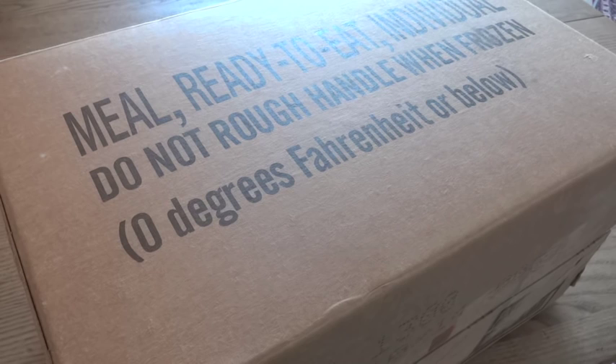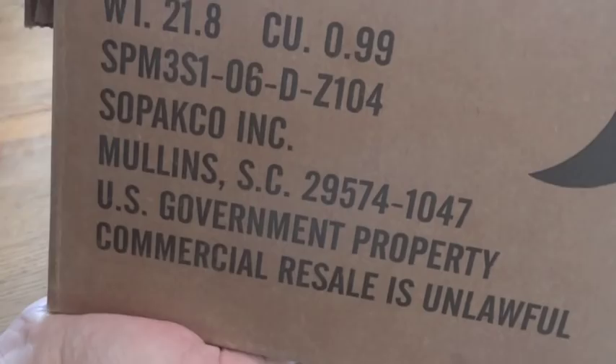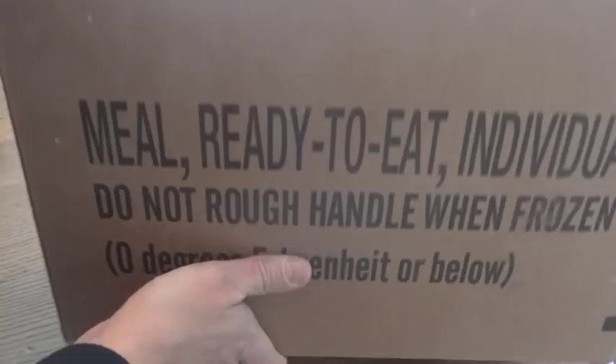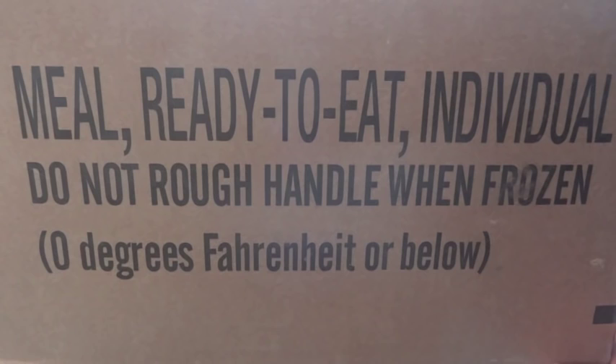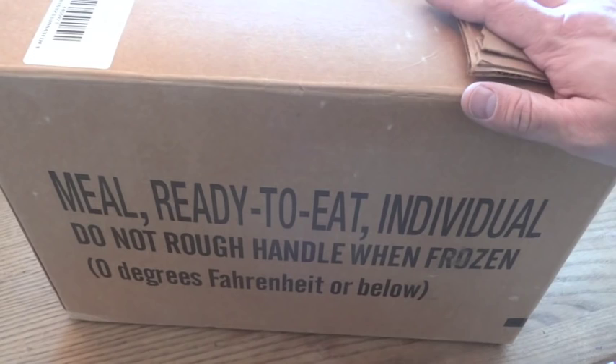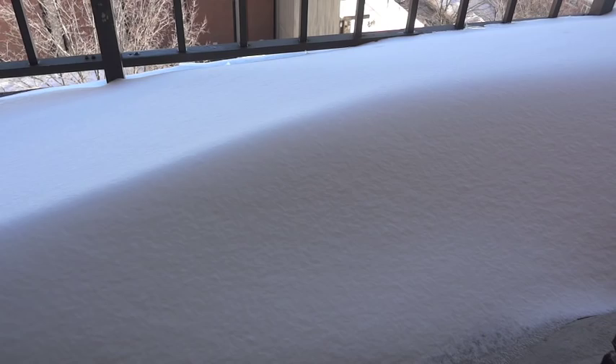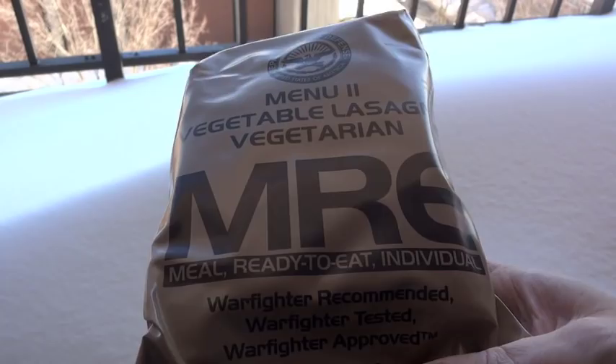And what I was thinking about has to do with MREs. I'm sure that anybody who's bought genuine MREs by the case has seen the warnings on them — in addition to the familiar 'U.S. government property, commercial pre-sale is unlawful,' there's also another thing I've always thought was sort of interesting. On the side of the case it says: 'Do not rough handle when frozen — zero degrees Fahrenheit or below.' That's not something I've ever really thought about doing, and I'm guessing the warning applies mostly to the case as opposed to individual MREs.